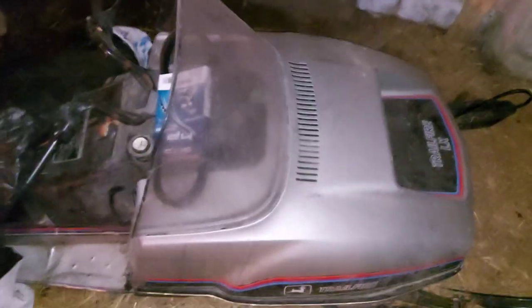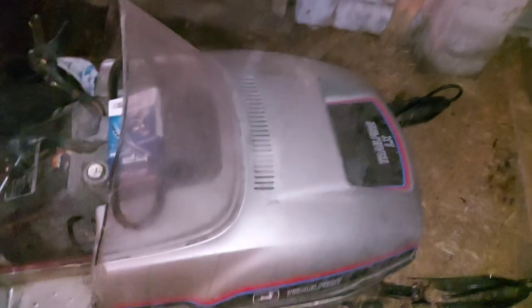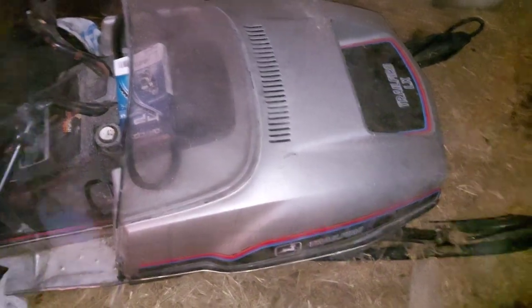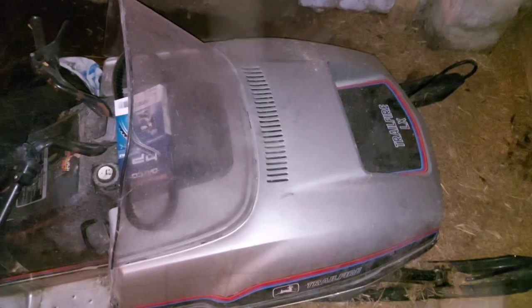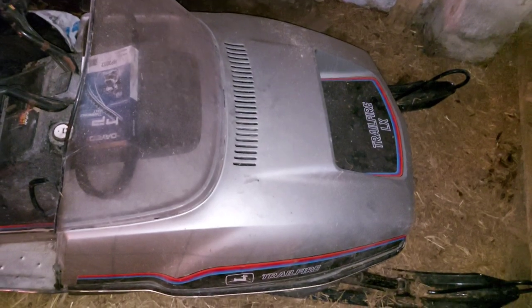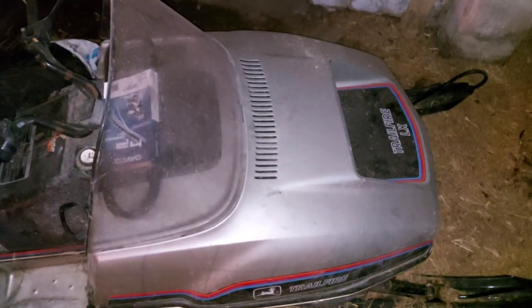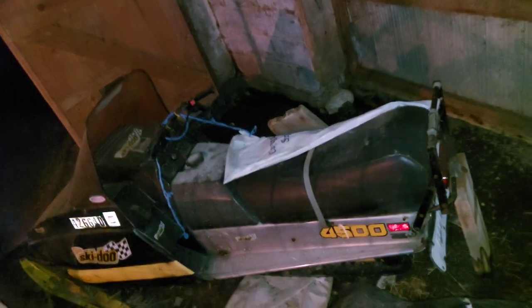My favorite snowmobile — the first one I bought, about three or four years ago off Kijiji — is a 1982 John Deere Trailfire LX 440. It's amazing, I love it; it has so much power and just zooms. It looks like it had the oil injection pump and kit but someone removed it, so I've just been running it on mixed fuel. It runs great, it's very powerful, and I got it for 500 bucks — the guy also threw in the clutch and drive shaft for the 400.